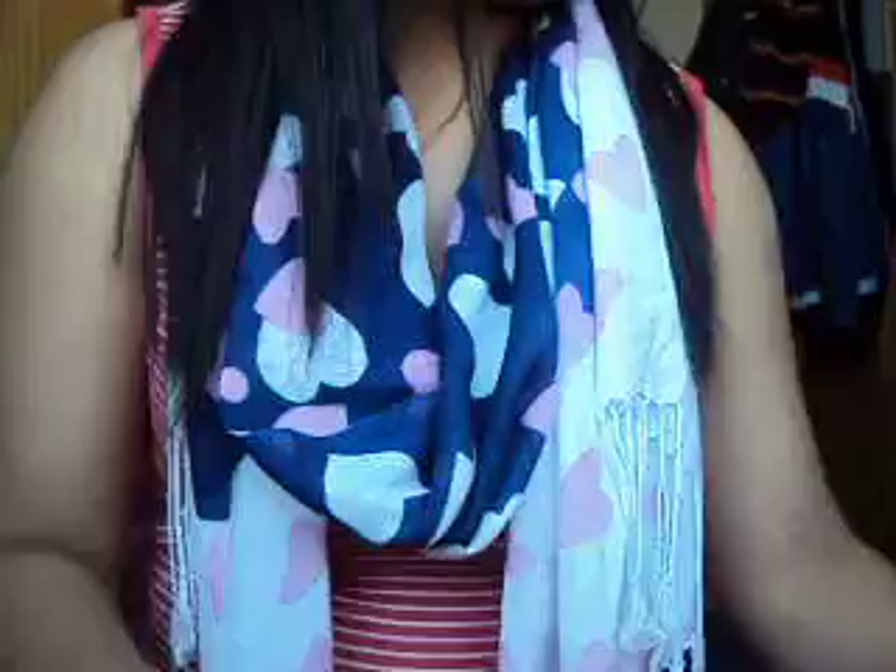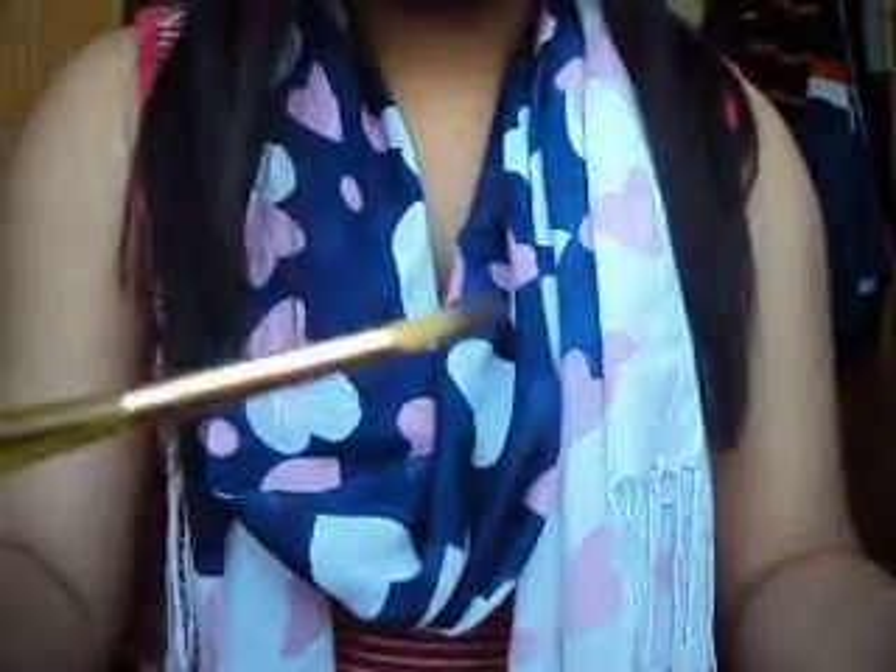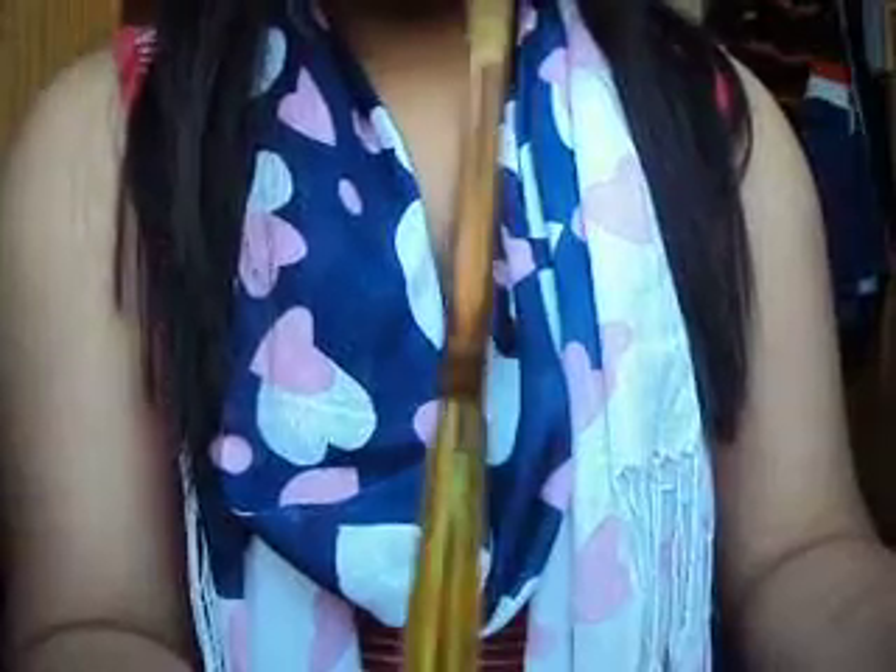And then I've got eye brushes. This one I use to apply crease colour. An eyeliner brush. One to pack on eyeshadow, so this is an eyeshadow brush. A lip brush. And an angled brush. And I also have some tweezers.